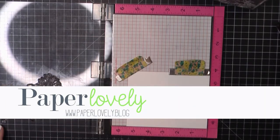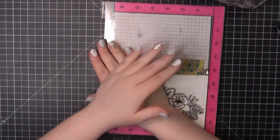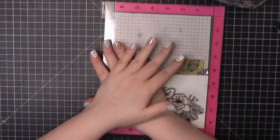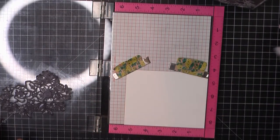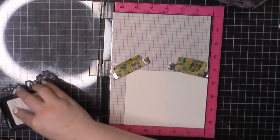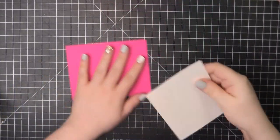Hello there! It's Sarah from Paper Lovely. Thanks for joining me today. I am back with part 3 using the Simon Says Stamp April 2021 card kit. This is gonna be the final part, and today I'm working with this beautiful floral cluster stamp that was included. This really sang to me and I just wanted to do some coloring. I may go back and do some watercoloring as well, but let's go ahead and jump in here.